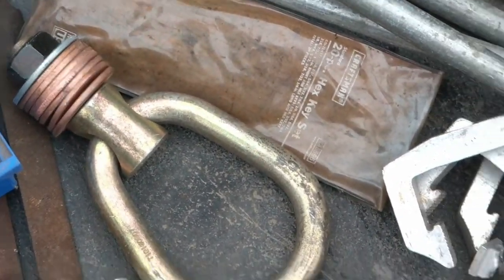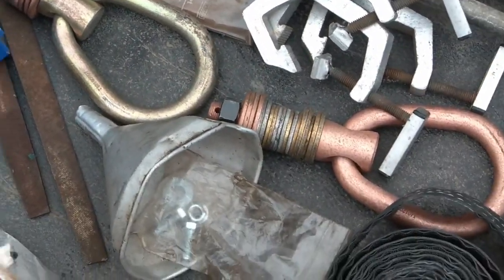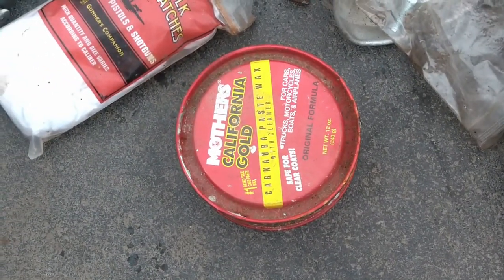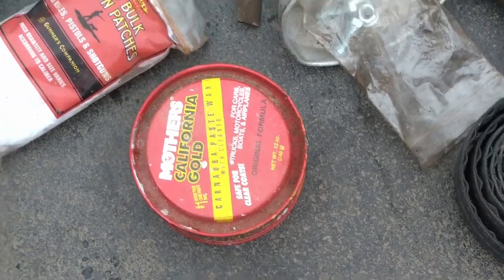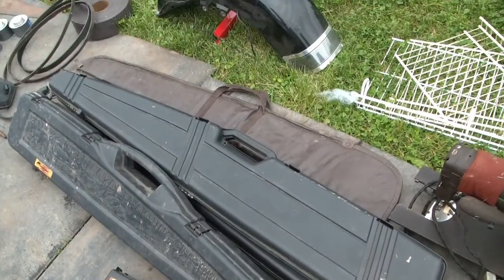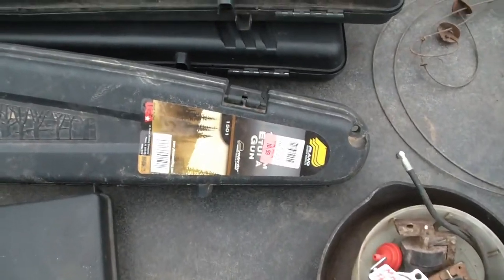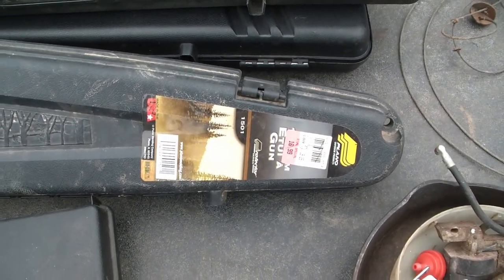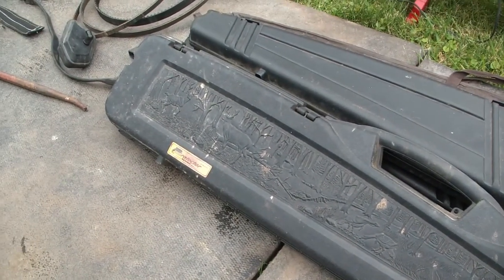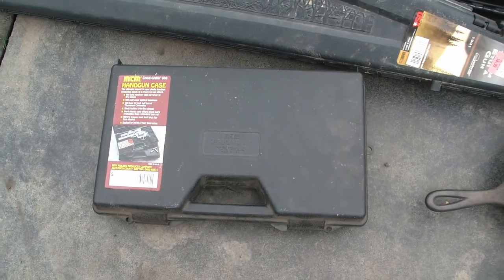There's these heavy duty rigging things for hanging something. If anyone knows what those are called or what to do with those, please let me know. We've got some old California Gold Wax and an OptiVisor. We've got some gun cases and a soft gun holder. This was $16.99 when it was sold originally, so it'll protect our BB guns and stuff. Maybe this handgun case would be good for the parlor pistol.